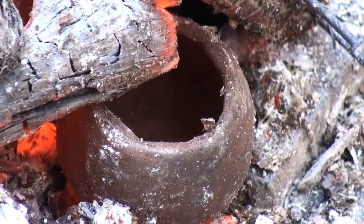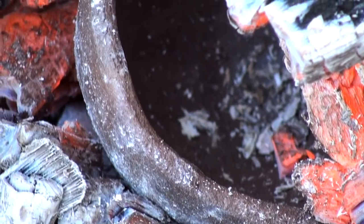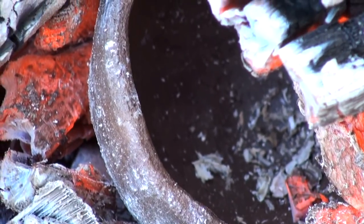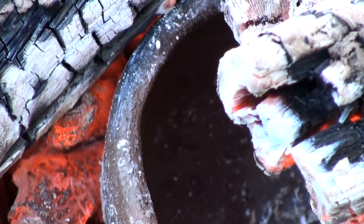Later, the pots become more visible and these close-ups reveal that there are no cracks visible anywhere on these pots. That's a great sign. As long as these pots cool slowly, they shouldn't crack.